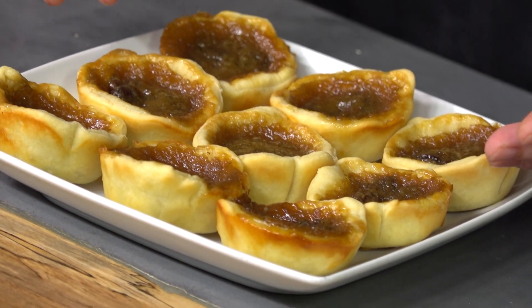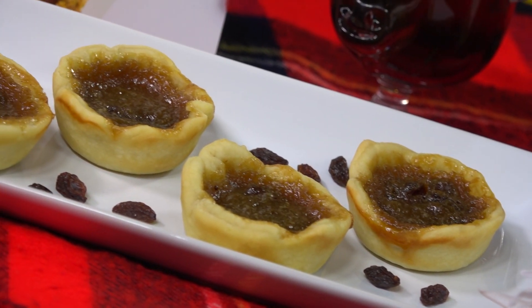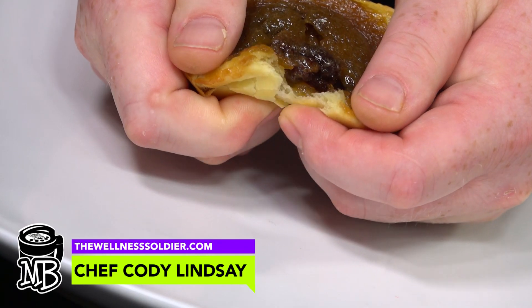And there you have it — butter tarts done. Nice, delicious, gooey inside. Flaky, buttery outside. What more could you ask for? If you enjoyed this video, please head over to thewellnesssoldier.com where you'll find lots more videos and lots more recipes. And please visit The Wellness Soldier on YouTube — subscribe, share. Thanks a lot.